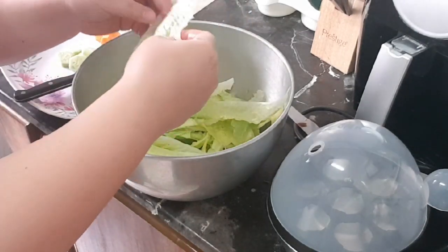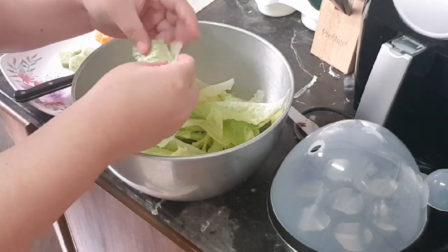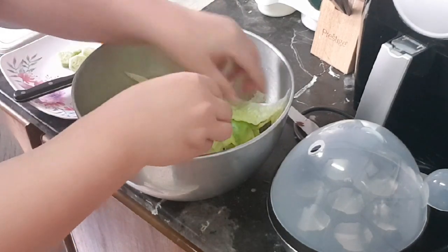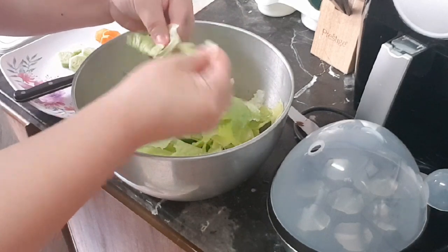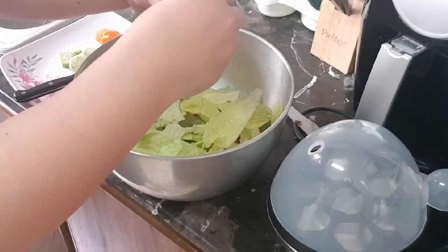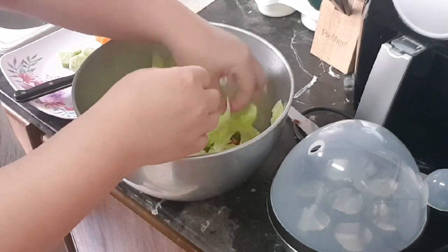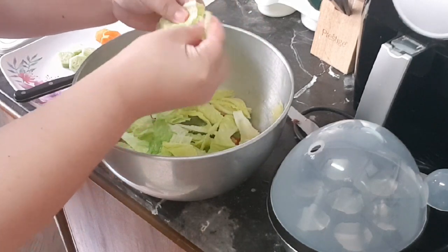You can simply cut the leaves with your fingers — that way you eliminate more of the dishwashing, since you don't need a knife and cutting board. Once all the leaves are cut, you are ready for your salad.